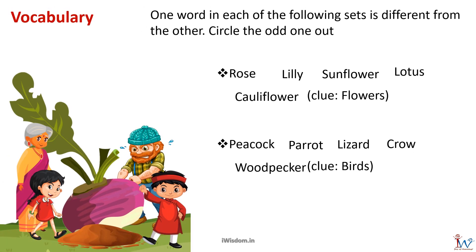The next set of words are flowers: rose, lily, sunflower, lotus, and cauliflower. Cauliflower is a vegetable, not a flower, so it is the odd one out. The last set of words are birds: peacock, parrot, lizard, crow, and woodpecker. Lizard is not a bird, so it is the odd one out.